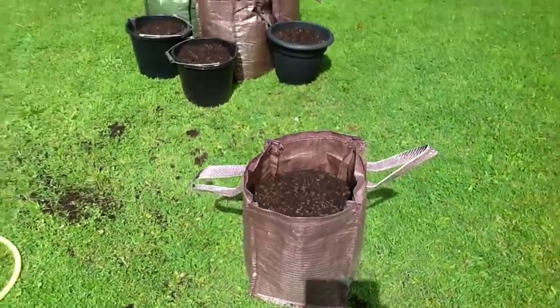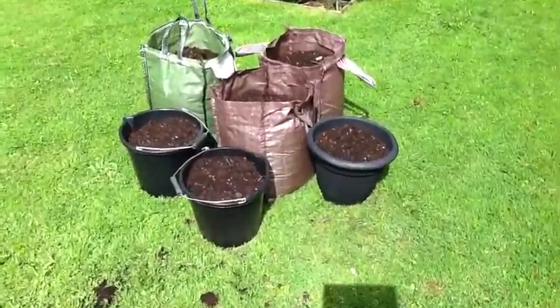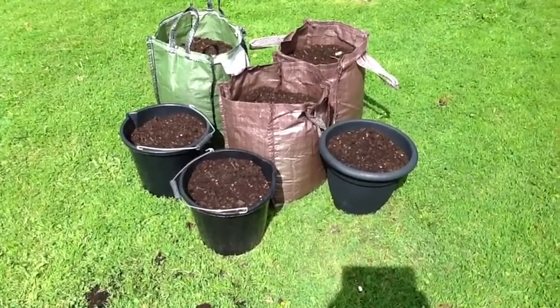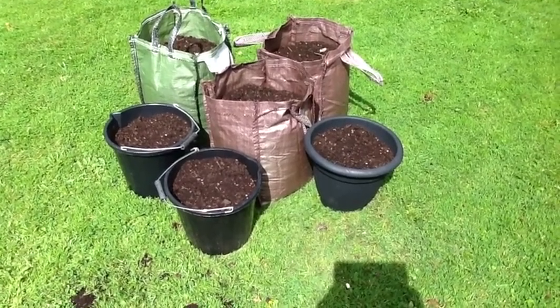I'm going to scan down and see the rest of them. I'll just use the same bags I've been growing in over the last few weeks, and a couple of the buckets. In the next video I'll show you where I'm going to stage them to give them the best chance.